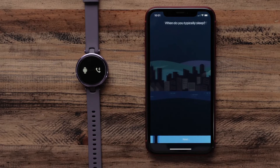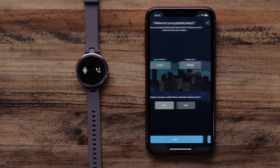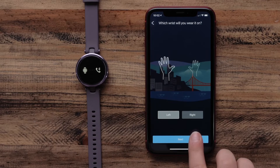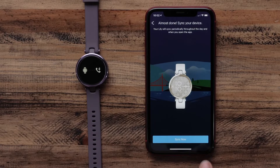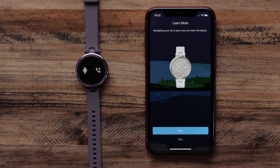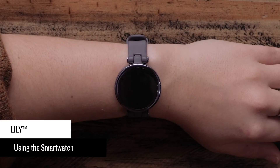During the setup process, you'll be able to set your sleep preferences, goals, and more. Once you're done with initial setup, you can tailor your experience and set alarms, customize widgets, manage your activity settings, fine-tune hydration goals, enable pulse ox, sleep tracking, and more. Now let's talk about using your Lilly smartwatch.